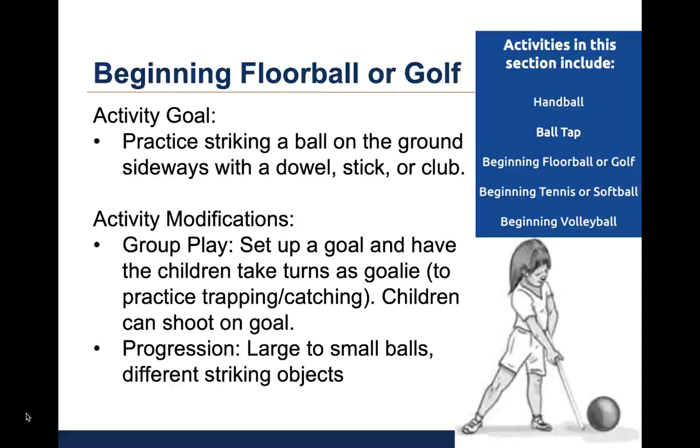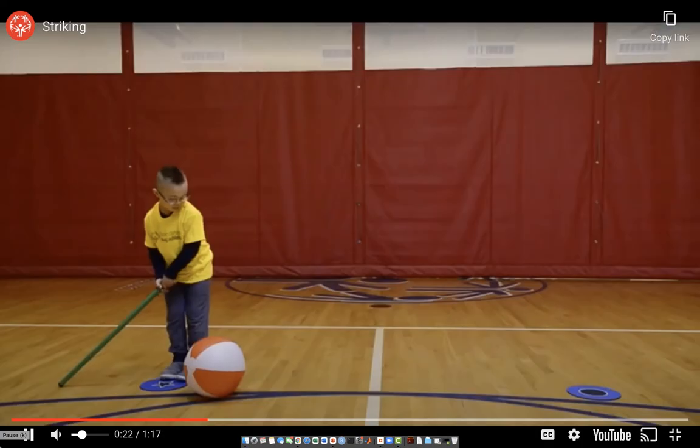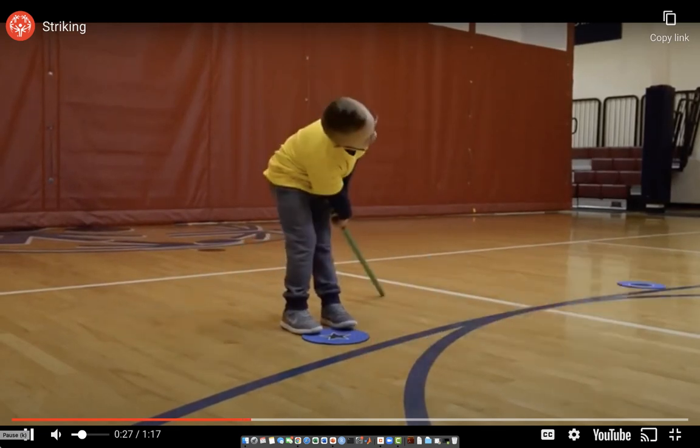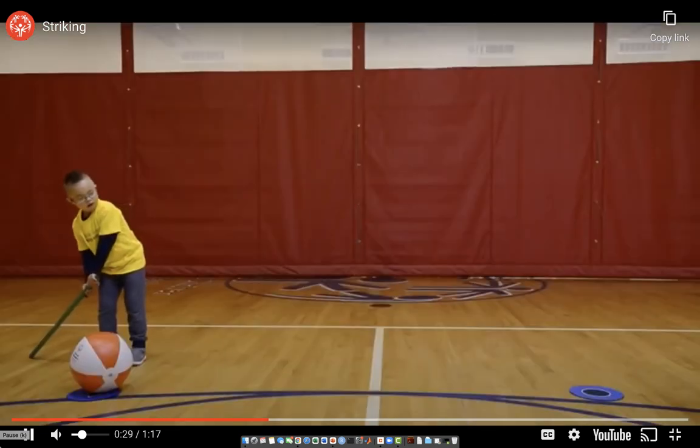Let's watch the video of this activity. In the video, the child strikes a beach ball with a long dowel. In the first video, he keeps his feet still and close together. In the second video, his feet are separated and he takes a tiny step with the front foot as he strikes the ball. This is a more advanced movement pattern. As the child progresses in skill, he should take a big step with the front foot as he strikes the ball.